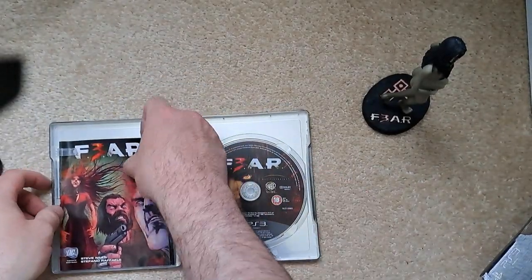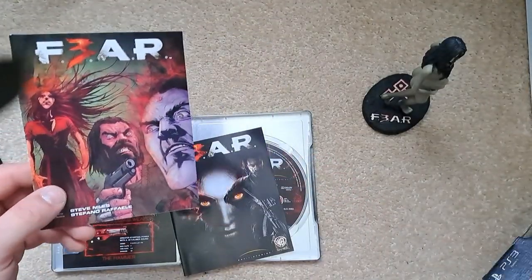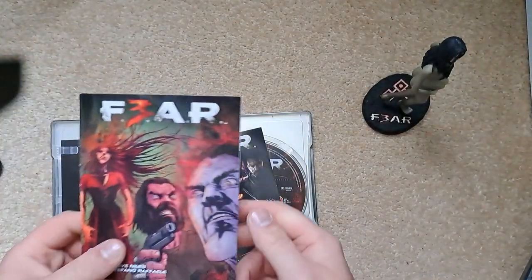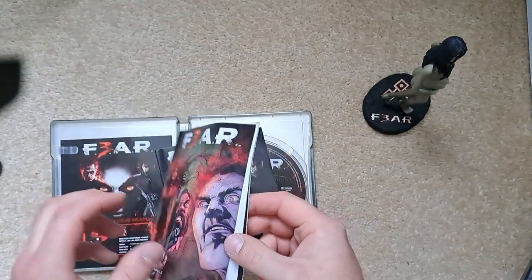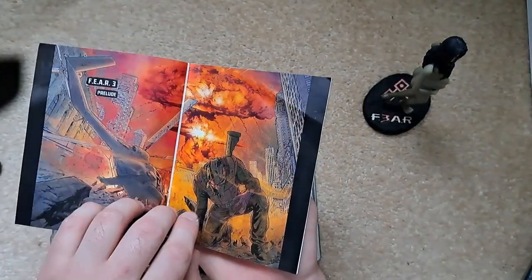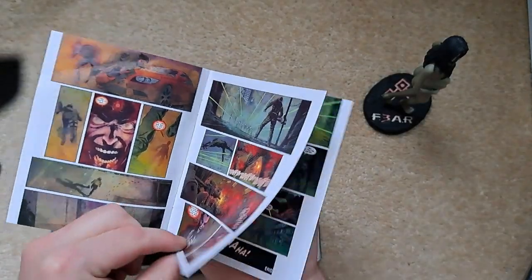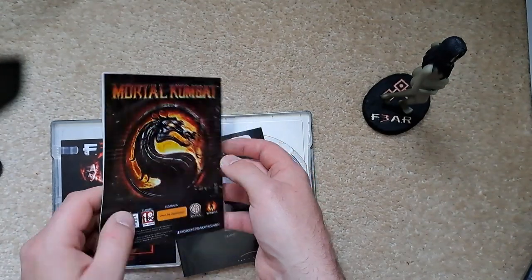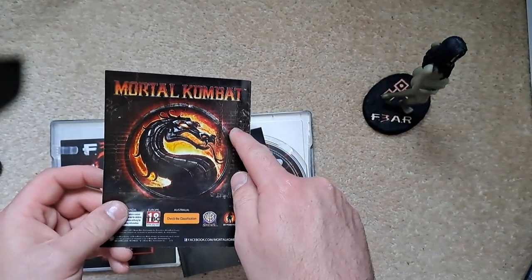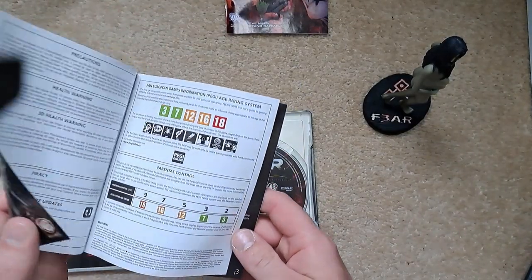Opening the steelbook, inside is the comic book, which is tiny — really really small. I don't know why they didn't put it inside the steelbook since there's enough room. Flicking through it: there's a helicopter, cool visuals, some action and more action. A little bit small, and there's an advertisement for Mortal Kombat inside, which is a fun game.